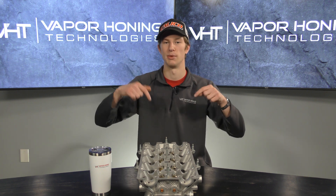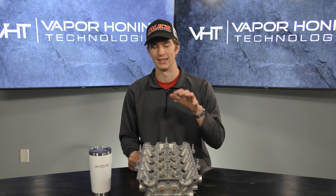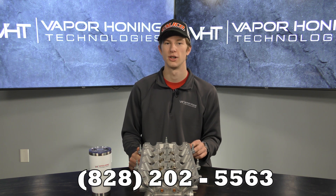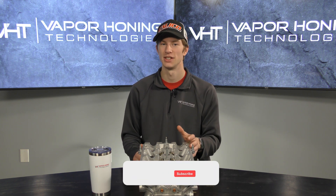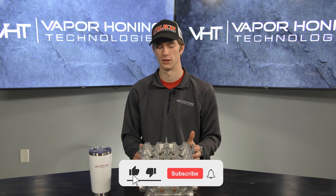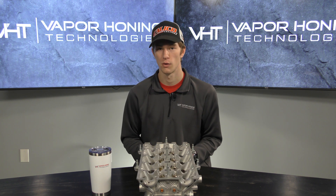If you guys have any other questions or video ideas, leave them in the comments below. If you're curious about vapor honing or are ready to get excellent results in your shop, you can call us at 828-202-5563 and we'll be happy to help. If you liked this video, please give us a thumbs up and consider subscribing. Check out the other videos on our channel — we post great content like this every day. Thank you all for watching, and have a great day.